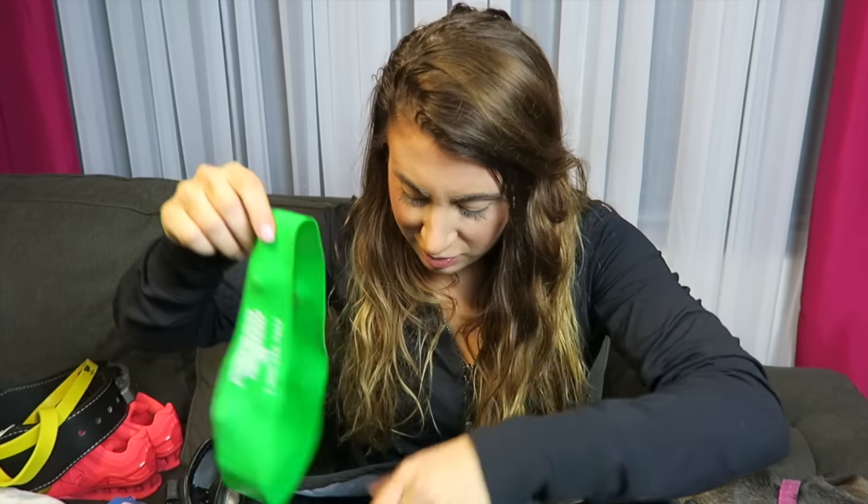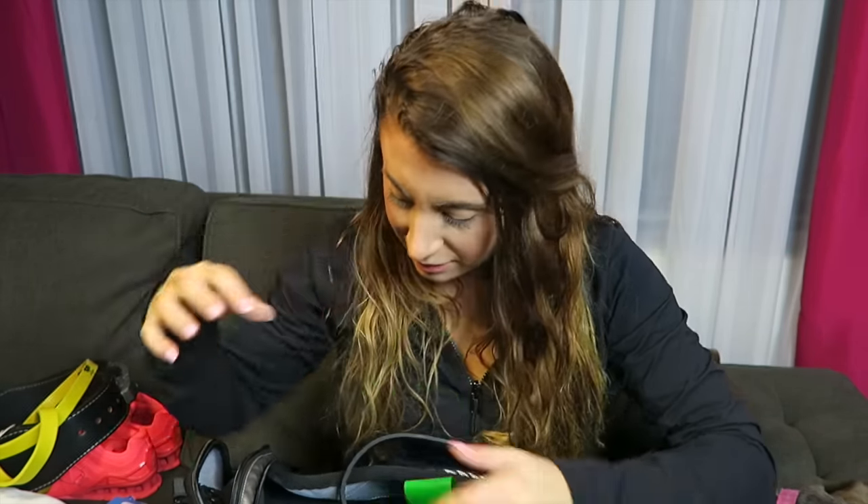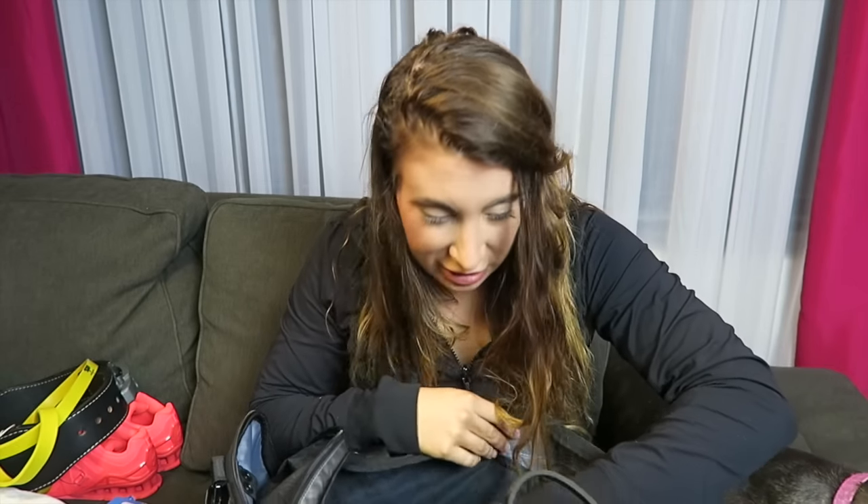And I have a whole bunch more of those bands in here — see, more bands. I also have a second pair of headphones in here: these are my wireless headphones. These come in handy when you're squatting and deadlifting because you don't want to get cords wrapped up in everything.